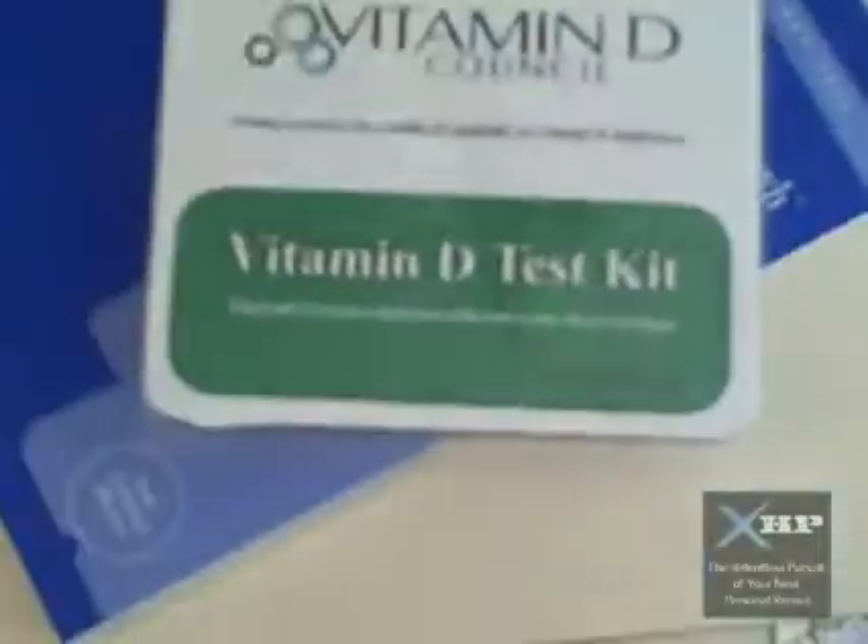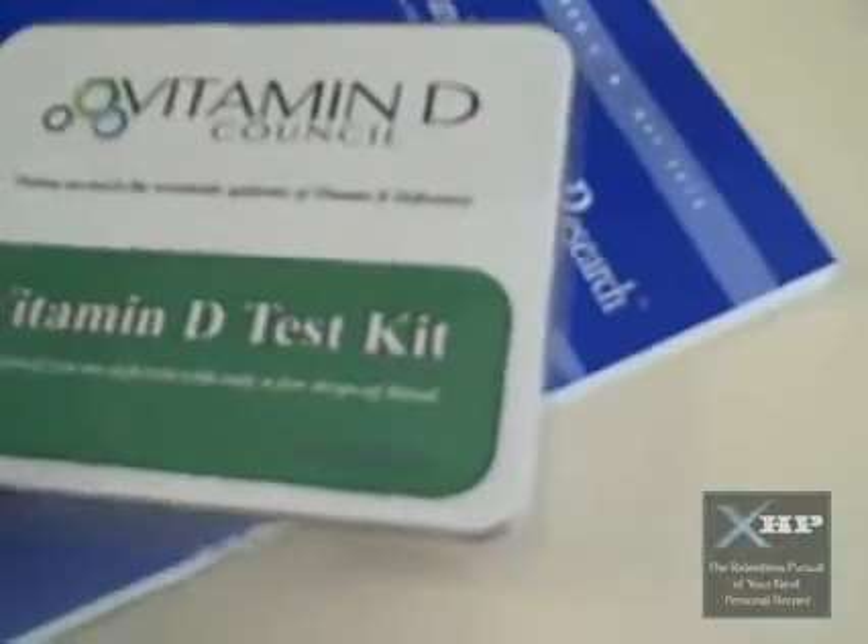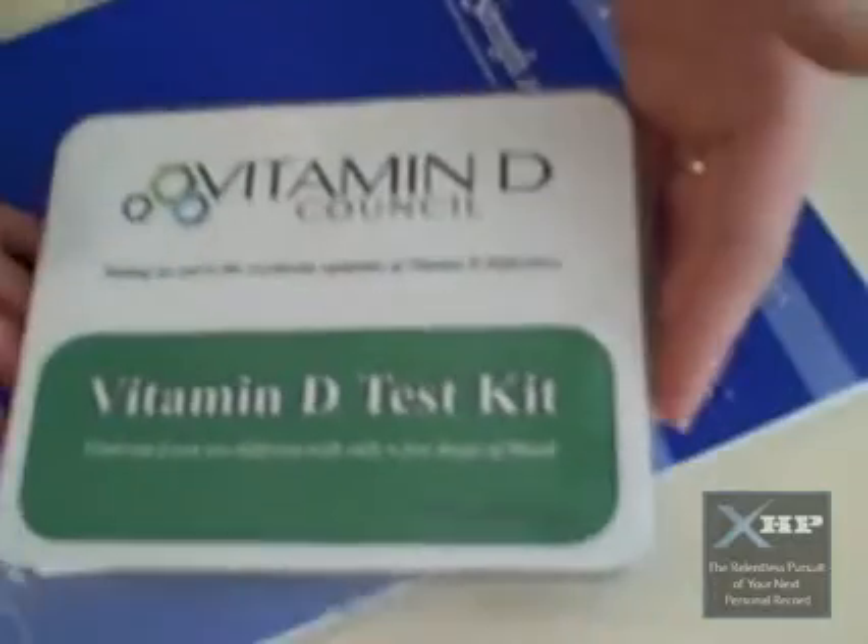What's up? It's Mike T. Nelson, ExtremeHumanPerformance.com. Today I am doing my vitamin D test from ZRT Labs. This one is actually from the Vitamin D Council.